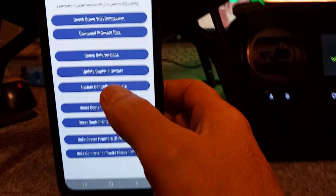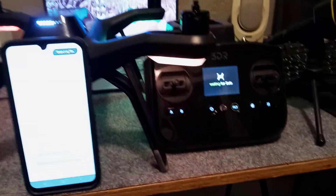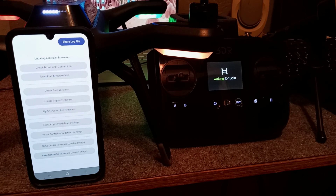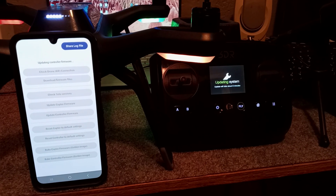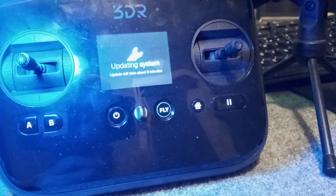Now we are going to update the controller firmware. You can see it's updating the controller firmware and it's saying 'waiting for Solo.' As soon as it's done it's going to go to auto-update. There you go — it says 'firmware update success, controller is rebooting,' and it is rebooting.